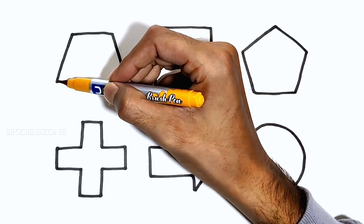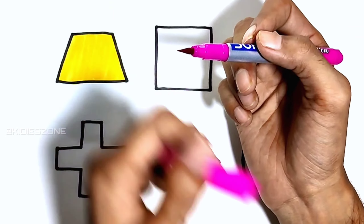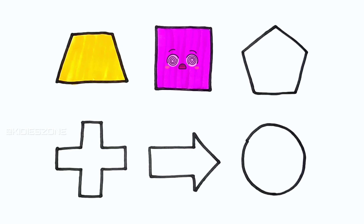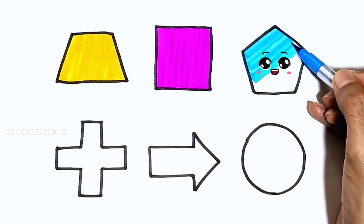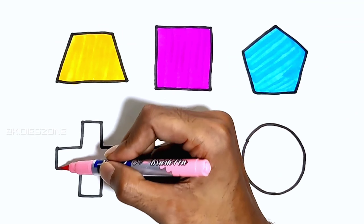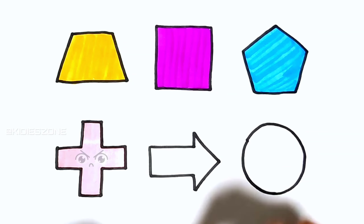Mustard. Magenta. Sky blue. Soft pink. U, V, W, X, Y, and Z — now I know my ABCs. Green.